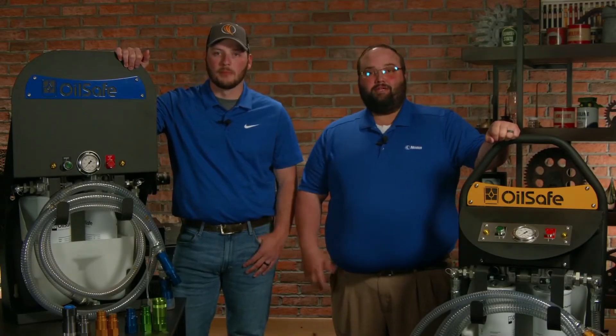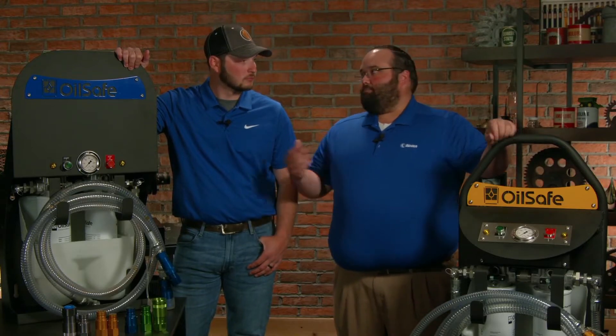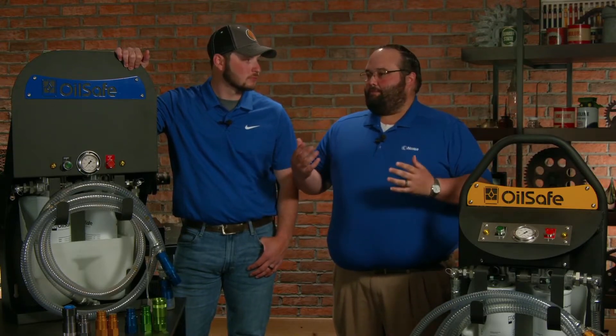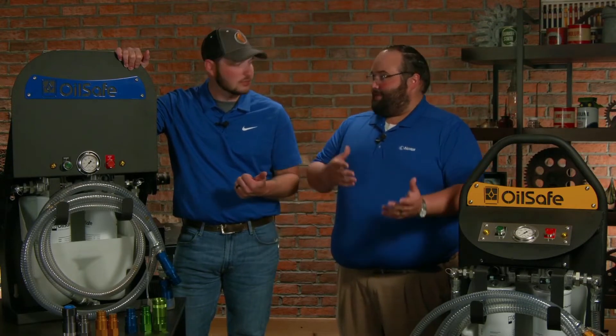Hi, I'm Wes, this is Paul with Noria, and today we want to talk a little bit about fluid cleanliness. Machines fail because of contamination — we see this day to day. What type of contaminants get in there?